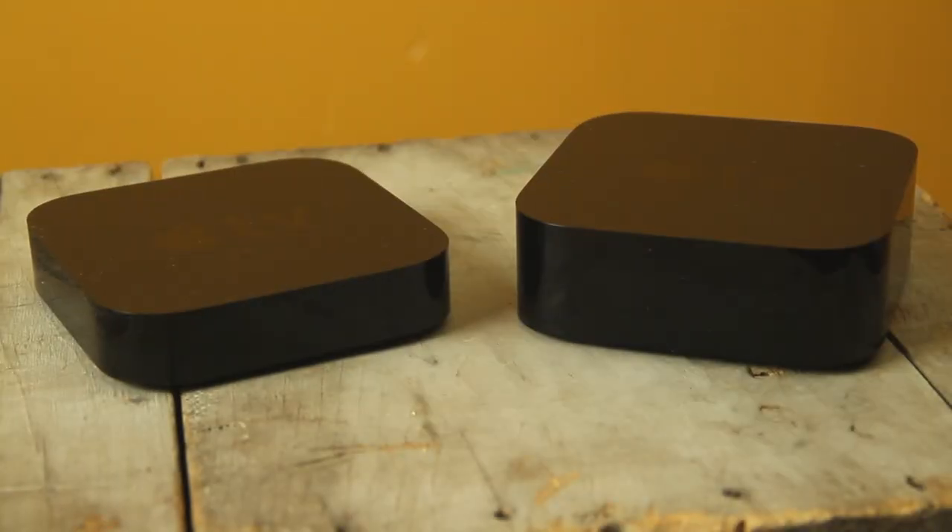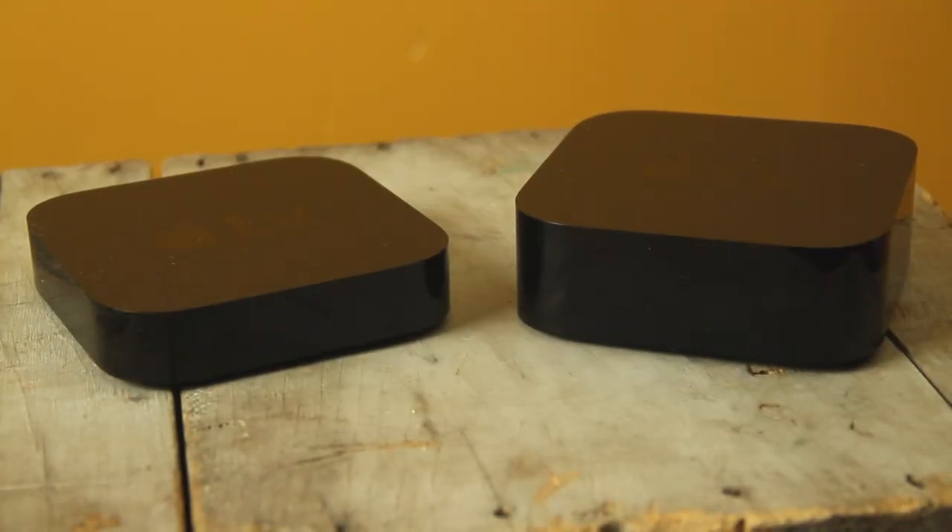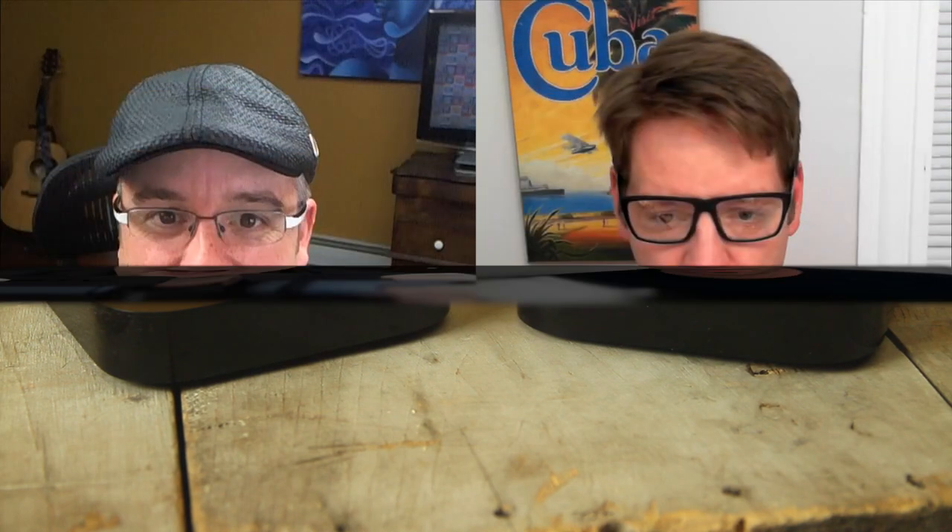Well, this is interesting. I have right here for comparison the third generation Apple TV, which you can still get right now for a much reduced price. So if you're looking for an entry-level Apple TV, take a look for the little guy, which looks like a hockey puck. The new Apple TV looks more like a double-stuffed Oreo — it's like twice as big. It's pretty thick and a little heavier too.